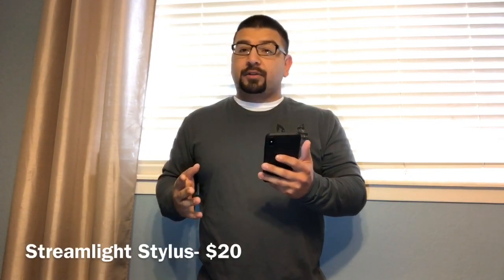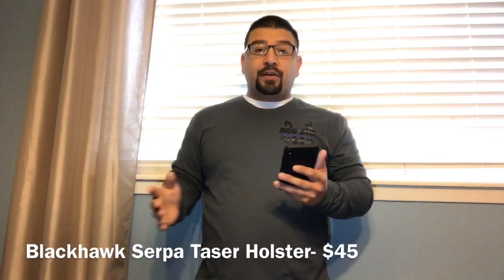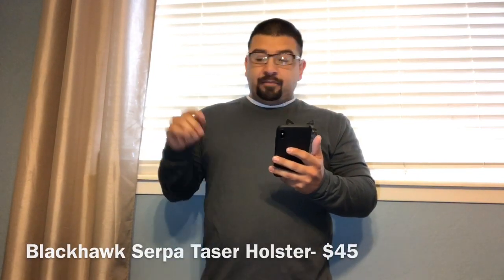My Streamlight Stylus, which is the small light I carry on my vest as a backup, I paid $20 for that. The taser on my vest was issued to me, but I didn't like the holster they gave me, so I bought the Blackhawk SERPA taser holster and paid $45 for that. My tourniquet was issued to me in my medical gear, but I didn't have a good way to carry it, so I went on Amazon and bought the tourniquet holder you saw there for $37.